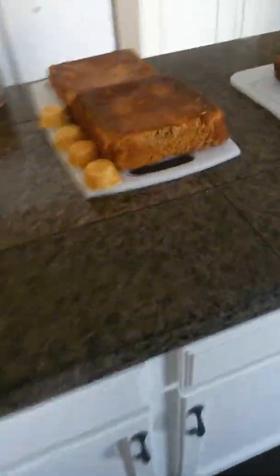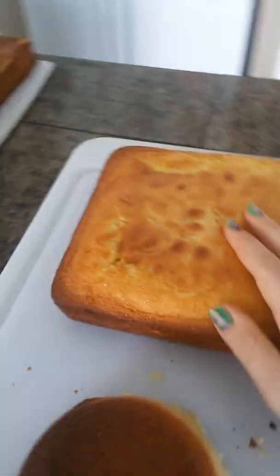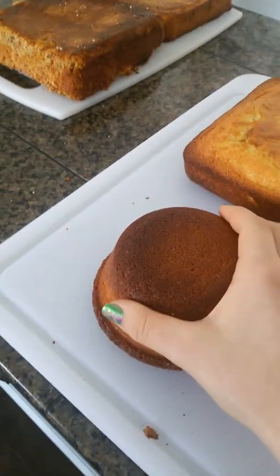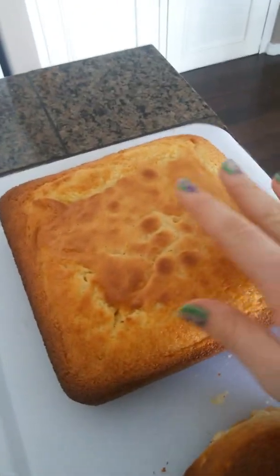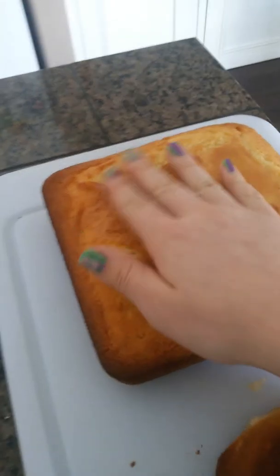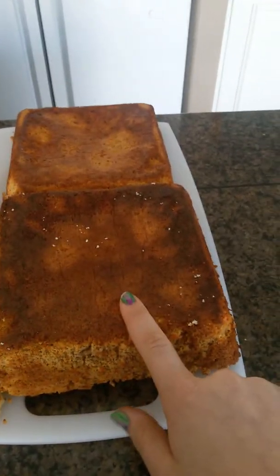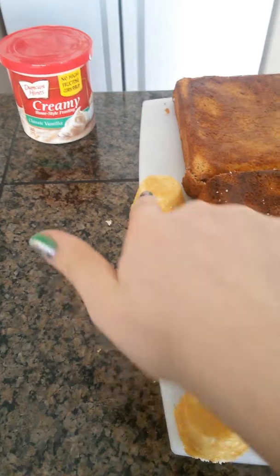Hey guys, so this is number two of the lemon and carrot cake thing. I've got my cakes baked. In lemon cake number one, I only showed how I put this cake in and these little mini muffins. But I still had so much dough left that I made another one of these square cakes. I don't know yet if I'm going to have enough fondant to cover three layers of cake, plus this and these little guys.